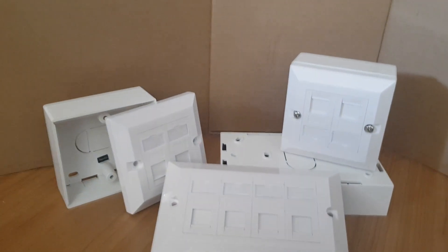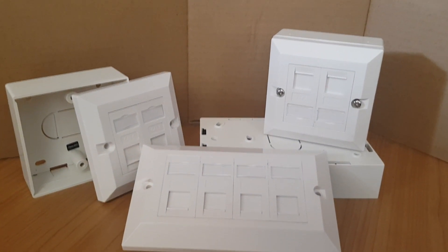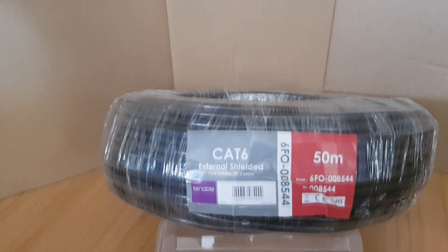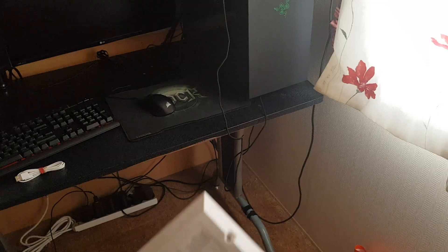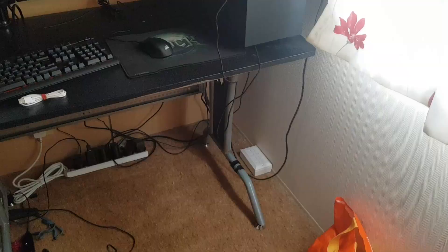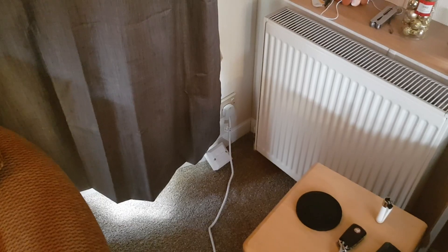I started off with keystone faceplate things from Amazon — they were pretty cheap — along with 50 meters of CAT6 shielded cable, as you'll be going outside, and some plastic pipe. Deciding where they were going to go was easy: by the computer, behind the TV, and just in the corner of the front room.